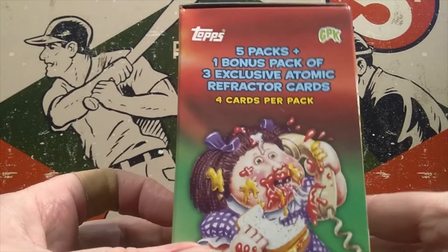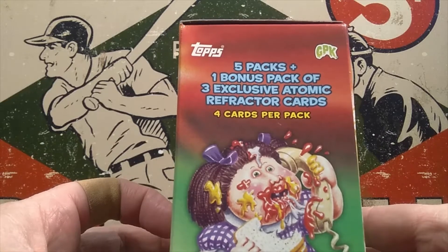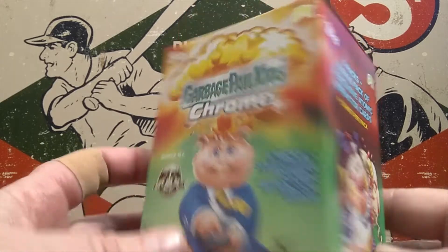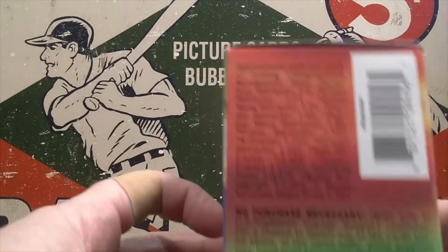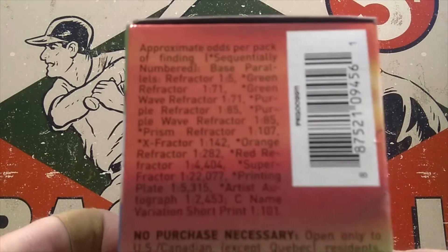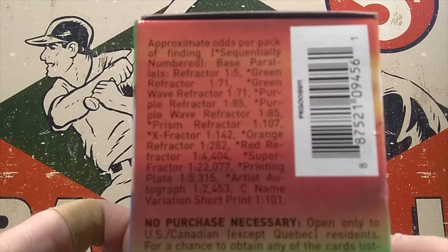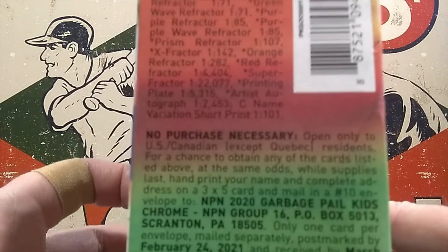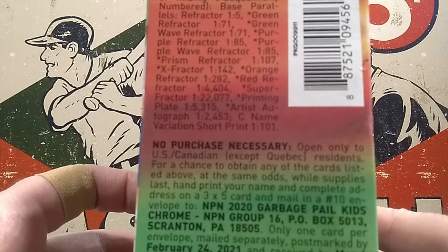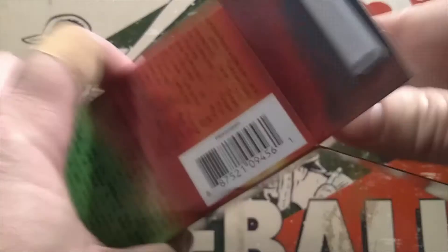So we're going to have four cards per pack. There are five packs with one bonus pack that has three exclusive atomic refractors in it. Here are the odds of what we can find in here. Looks like the best bet are parallel refractors at one in five, and then they go up from there. Printing plates are a possibility, which is cool, and artist autographs as well.